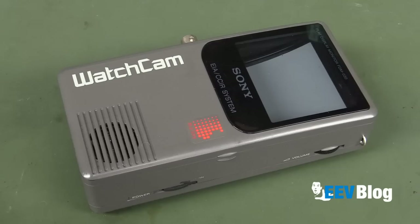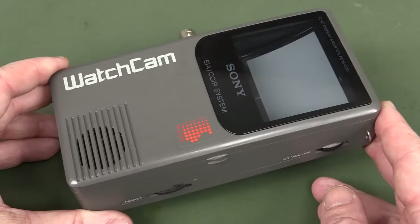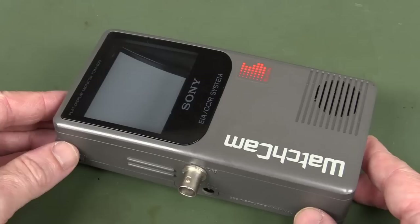It was 1989, my thoughts were short, my hair was long. It's 1989 and you wanted to view a video signal from like a security camera out in the field or something like that. What did you use?